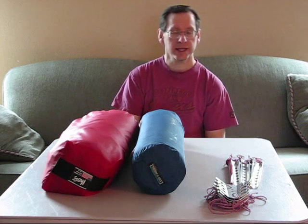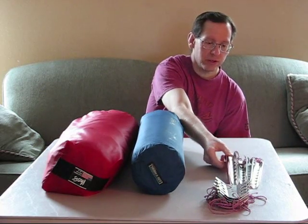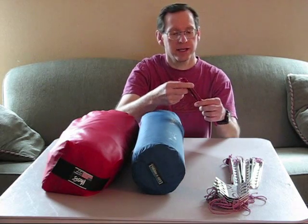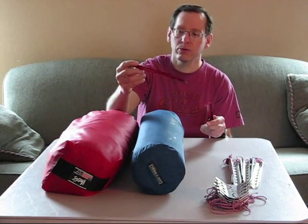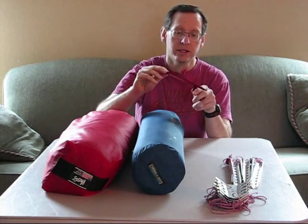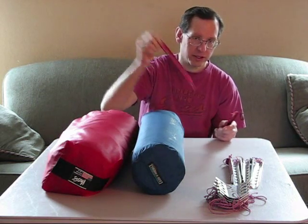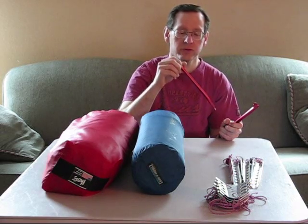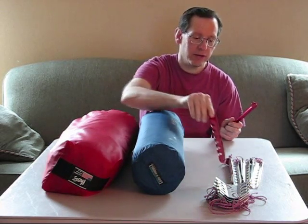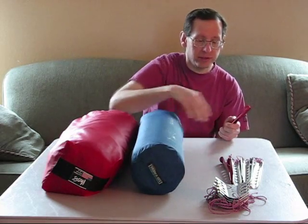The other thing I wanted to talk about was staking down the tent. There are quite a few ways to stake down a tent in the winter, but the way I'm going to show you here — the ones I use around the base of the tent — are these guys. These are pretty cool. These are made by MSR, and they're just little aluminum half-pipe things with holes in them. You stick those in, and eventually it'll freeze and it doesn't come out. These work really well.